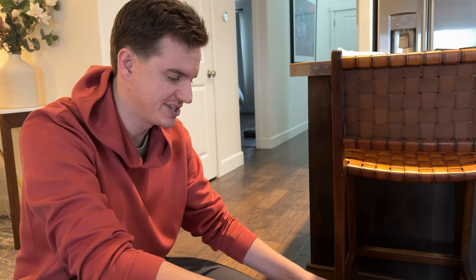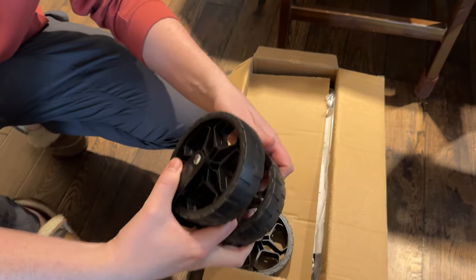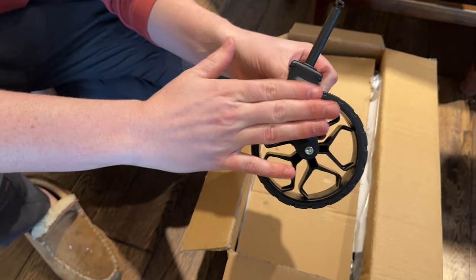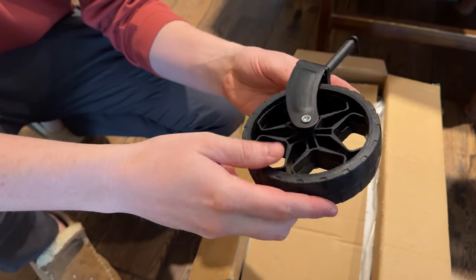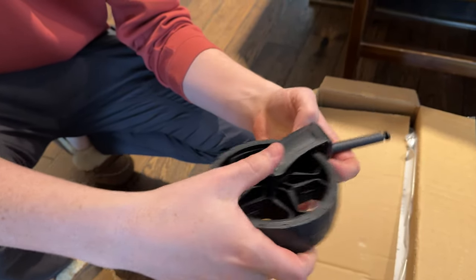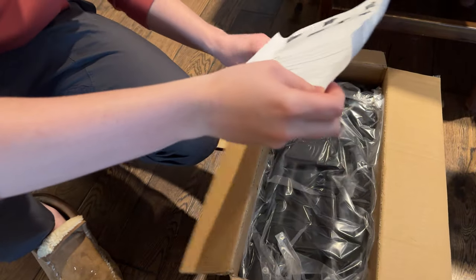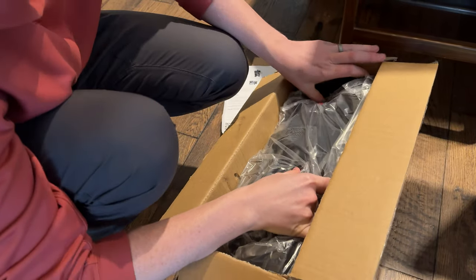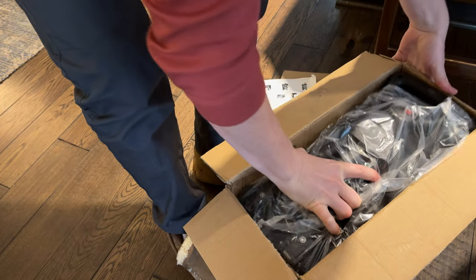We're showing you how this wagon comes in the box and then how to assemble it today. So let's unbox it. At the top we have three wheels. The wheels are actually really nice because this is all metal, and these have a little bit of rubberized but they're like a really hard rubber, so they're not going to just get destroyed really quickly. We're going to pull the wagon out — we're supposed to have four wheels, so we'll see where the other wheel is.